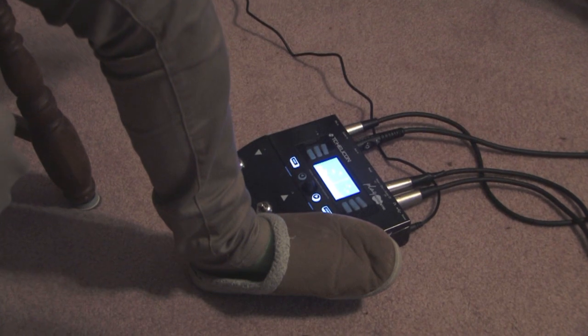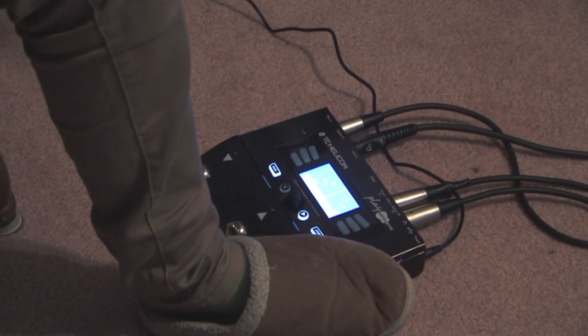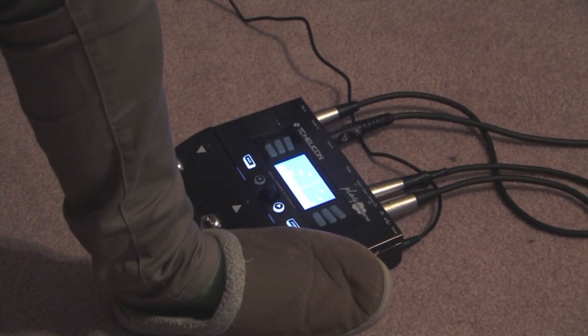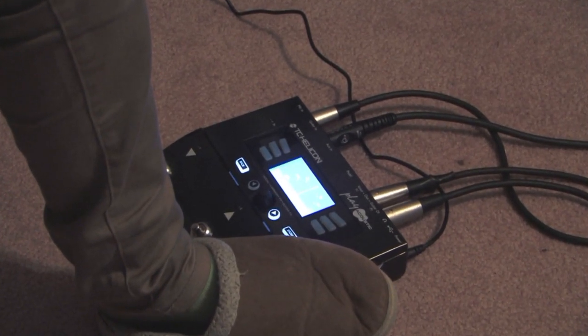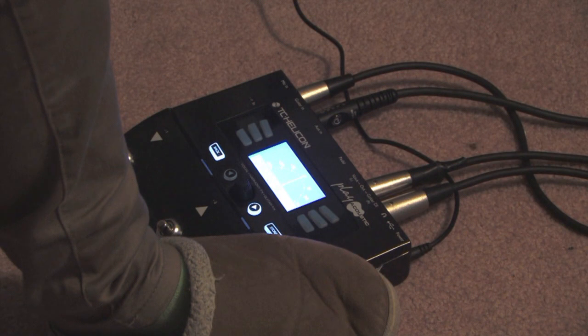To hook this thing up, it requires two cables for each input. There's one in, one out. For the mic, you have your regular DI mic that goes straight into the microphone up here — XLR cable. And then you have a quarter inch cable for your guitar, and then you have a DI over here for each one of those things. So you have a DI going from the box to whatever output source you have, for whatever speaker you're using, for both the voice and the guitar itself. And then you have a power cable.